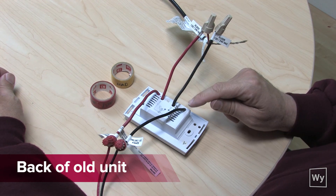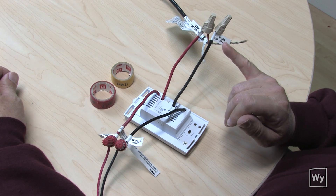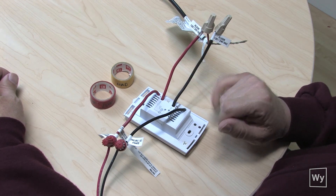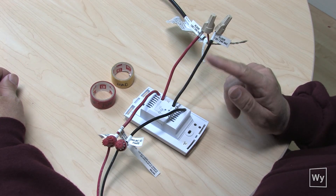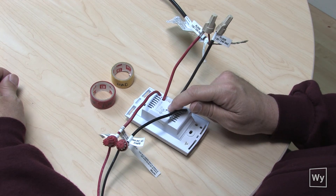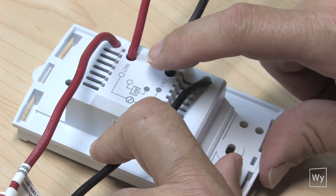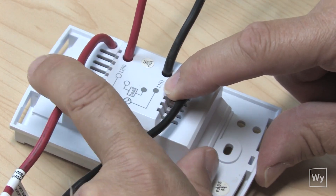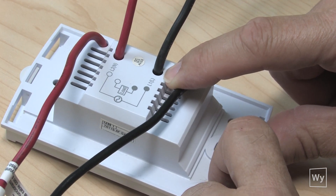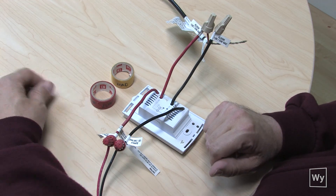We're looking at the back of the thermostat right now and you can see there are four wires coming out of this thermostat. If you look at the wires you can see the word 'floor' on these stickers. If those stickers are not present, look down at the base and you'll see the two wires in the middle represented by the line drawing — those stand for load, going to the floor. Floor means load. And if you look here you can see L2 and L1 — this is your line.